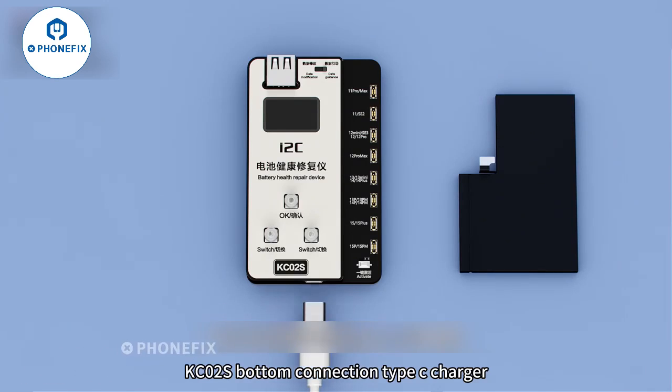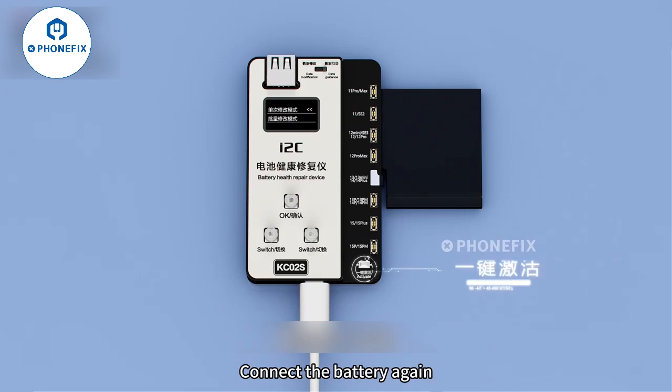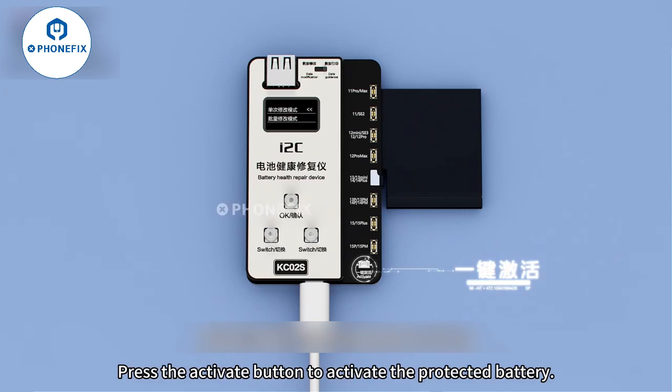Connect a Type-C charger to the bottom of the KC-02S. Connect the battery again, then press the activate button to activate the protected battery.